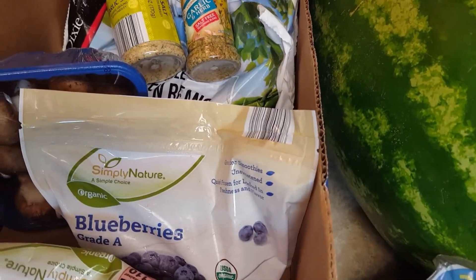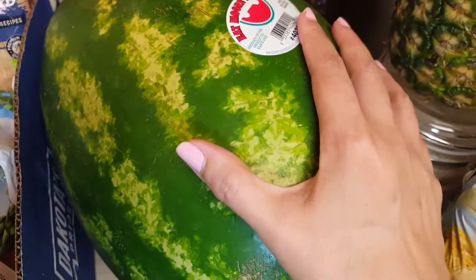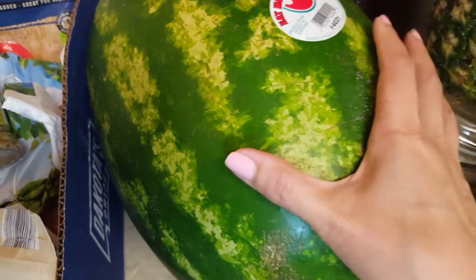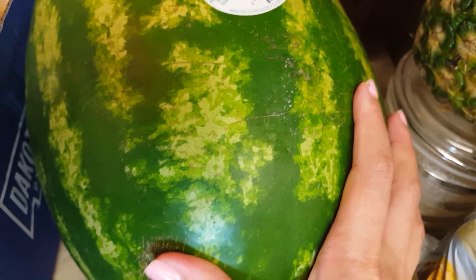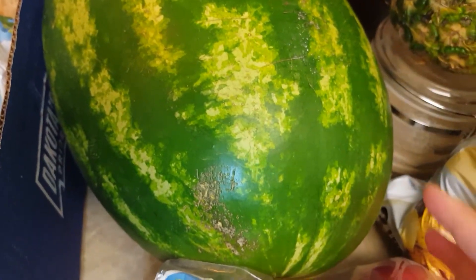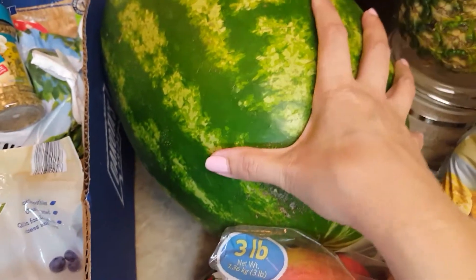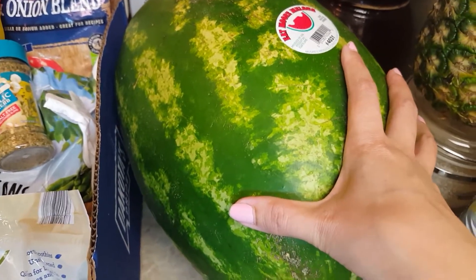Another thing I found on sale that I was so happy about is watermelon. Do not buy just any watermelon — make sure your watermelon is seeded. Do not buy seedless watermelon; it will not do your body any good. It's as good as eating paper. They had watermelon on sale at Aldi's for $2.99, and I usually buy a whole seeded watermelon for $7.99.